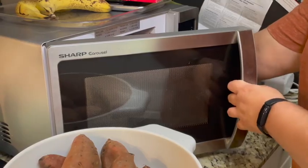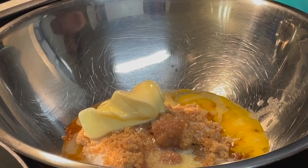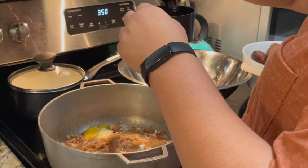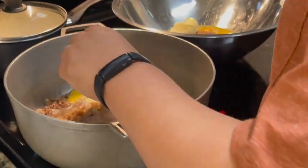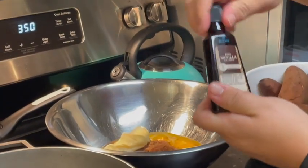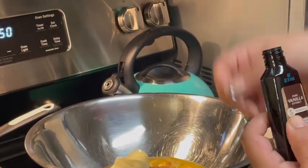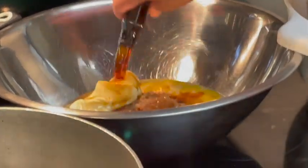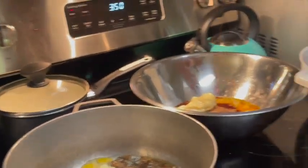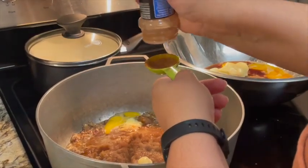Melt your butter in the microwave for 20 to 30 seconds, then put one butter stick in each pot. For the vanilla extract, we guesstimated about half a cup per pot — we realized that turned out to be an entire bottle, so we just used a full bottle in each pot.